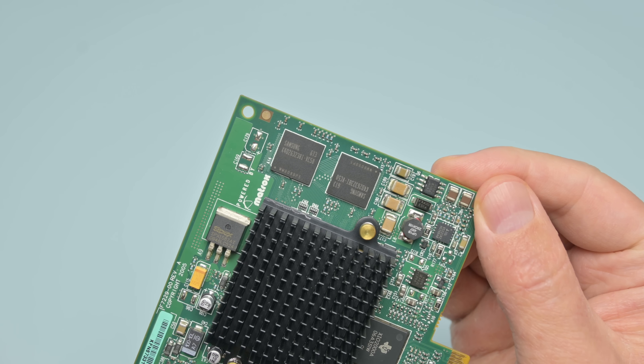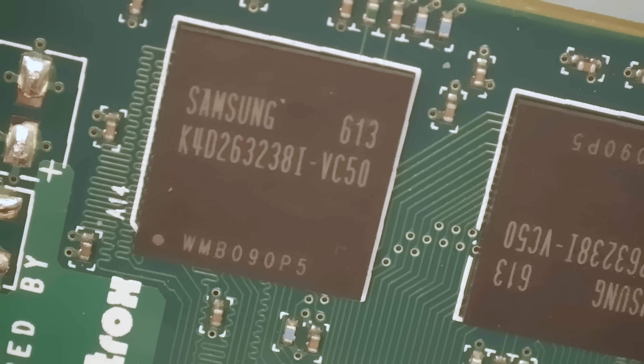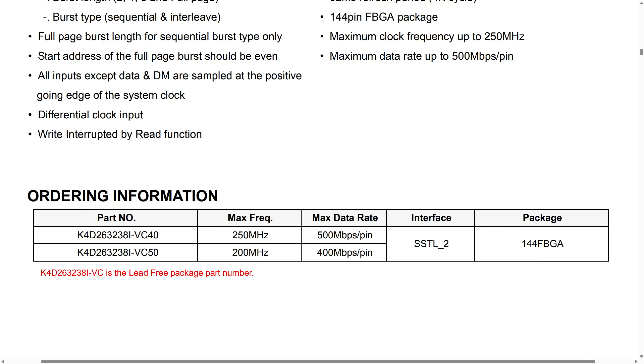Here we can see the memory modules — there are two of them. Looking up the part number in a PDF, we find 128 megabits of capacity, meaning 16 megabytes. With two chips on the card we have 32 megabytes of VRAM. In terms of clock speed, VC50 is written on the chips, so a maximum clock speed of up to 200 megahertz should be possible.